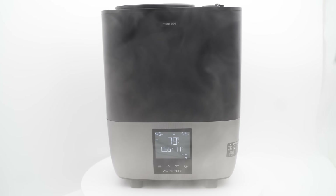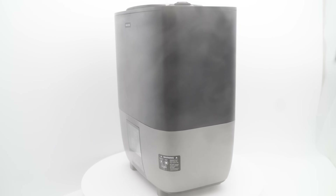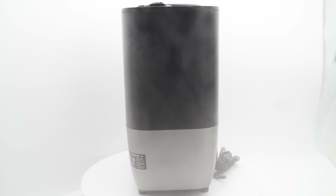The T5 is packed with features that make it perfect for plants. With its 9 liter tank, you'll spend less time refilling and more time enjoying healthy, thriving plants.